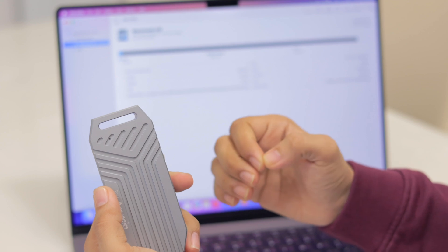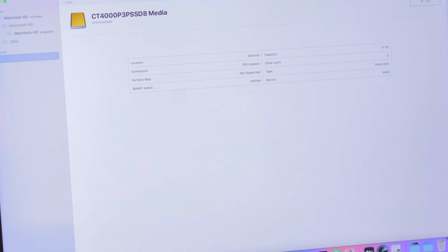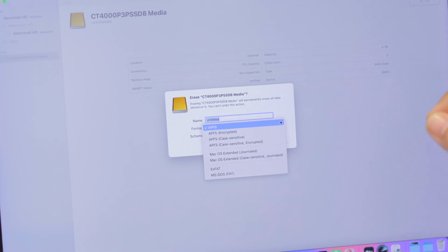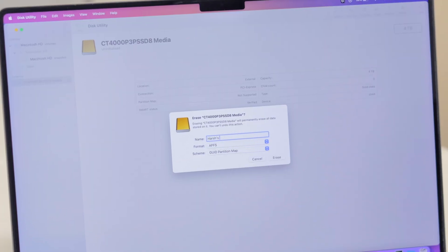Plug it in and always use the cable provided with your SSD enclosure. The first thing you need to do with a new SSD is format it to a compatible format. If you have a Mac, APFS is the best-performing format and will give you the best possible speeds. If you're using it on both Mac and PC, format it to exFAT. In our case, we'll choose APFS.